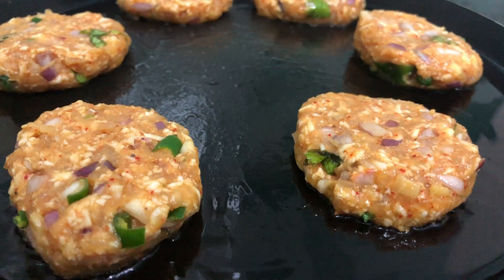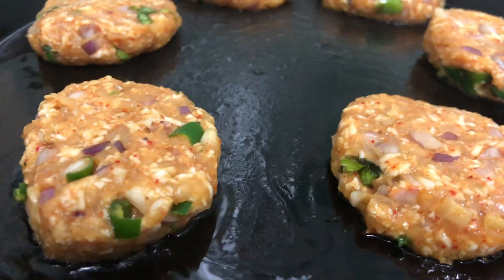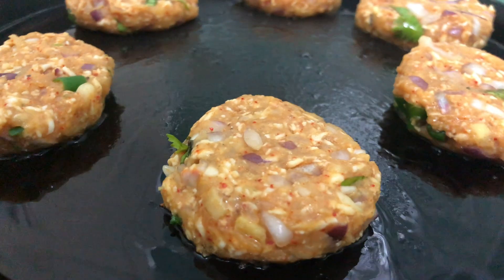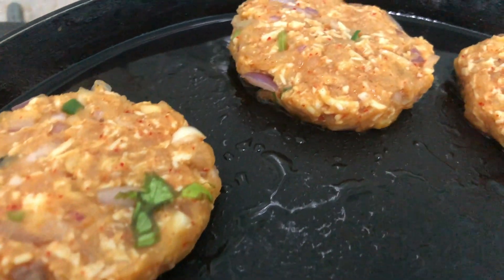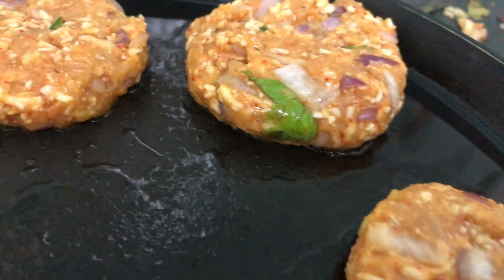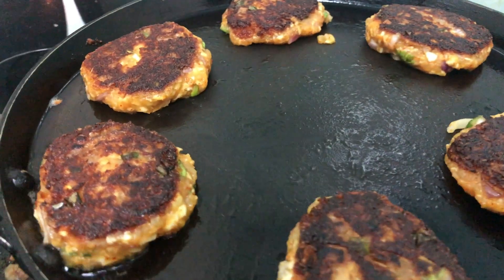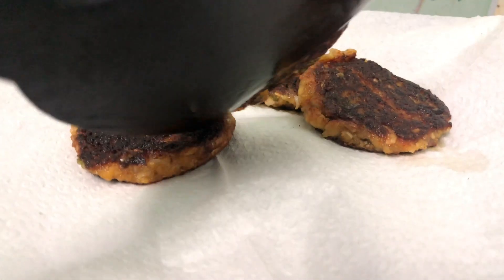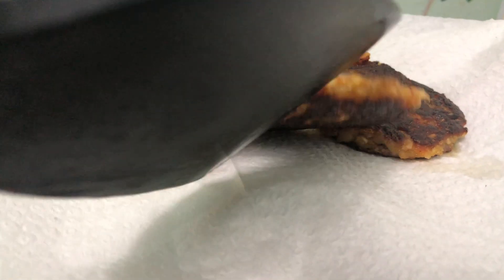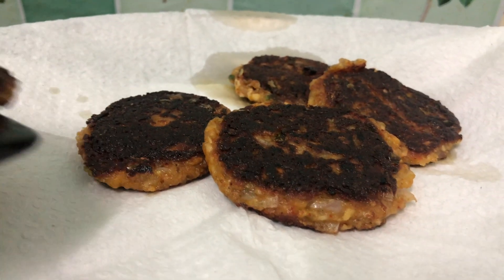After 3-4 minutes roast them, then flip them to the side and cook for another 3-4 minutes. We need to be careful with this because there are very few chances. Flip them using a spoon or fork. Now transfer them onto a plate and absorb the excess oil with tissue paper.